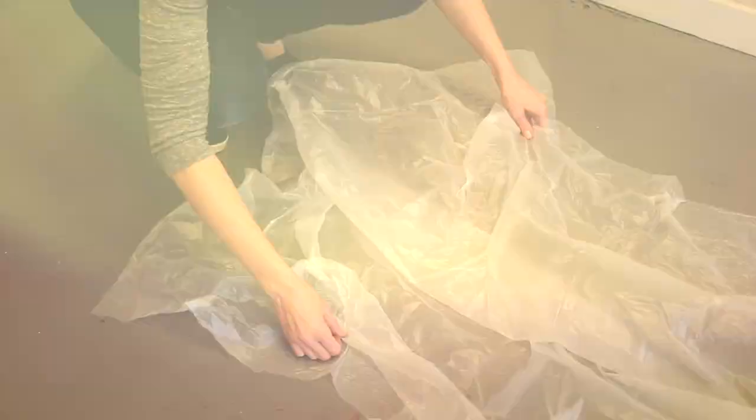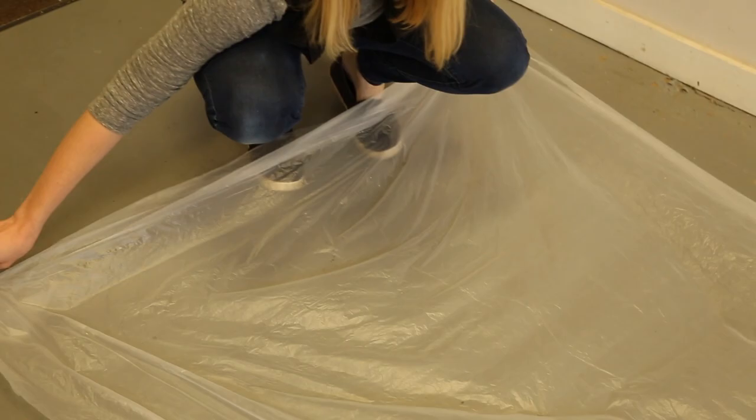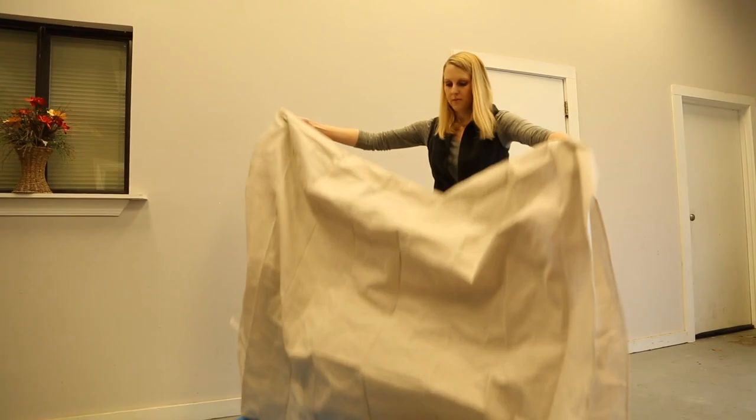It's the perfect rainy day project. To set up my dye bath I'm laying plastic down before setting my kids' plastic pool on top. When you're dyeing something as large as curtains you can also use a washing machine or your bathtub. For smaller things you can use a sink or a bucket.